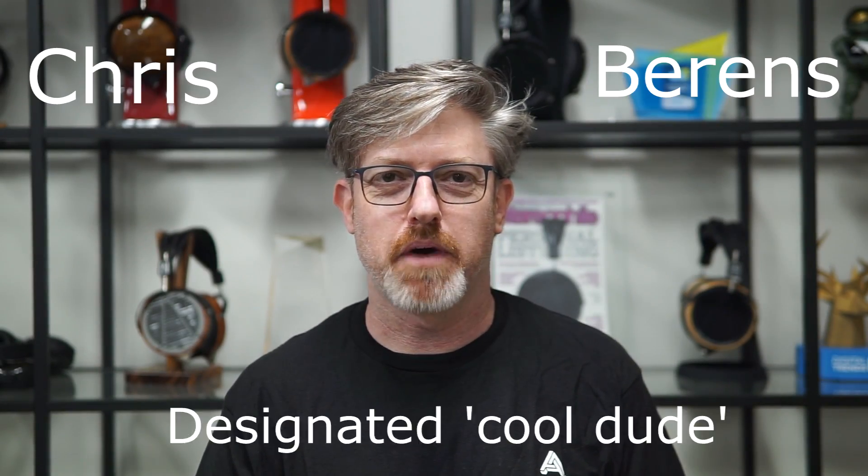Hey, I'm Chris from Odyssey, and we're going to talk about some of our reference line of headphones today. We're going to go all the way from the entry-level LCD-1 all the way up to the top of the line with the LCD-4Z, and I'll hit a few of the stops in between so that we can get a good picture for what might be the right headphone for you.